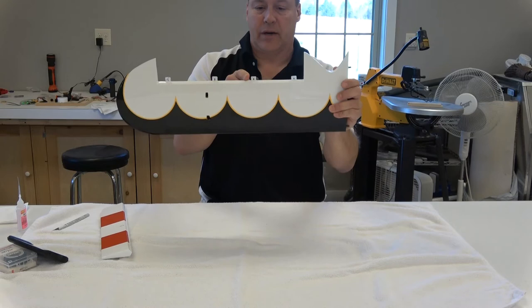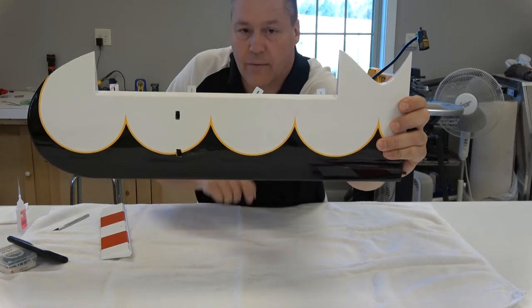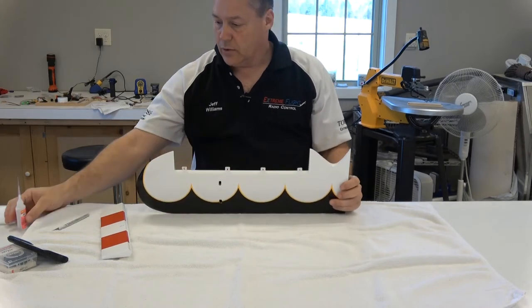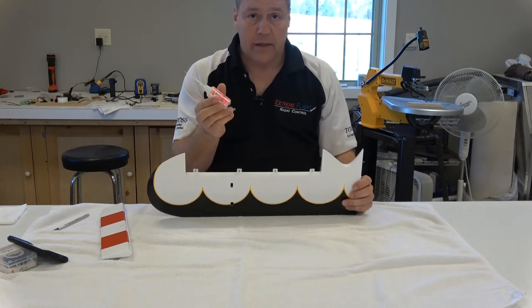One other thing — make sure the hinges are not tilted over. You can see how I have that one tilted; that's incorrect. Make sure they're all nice and perpendicular to your hinge line.